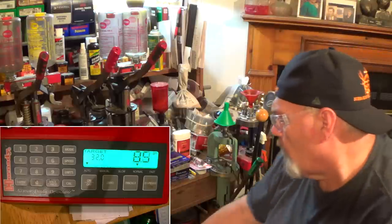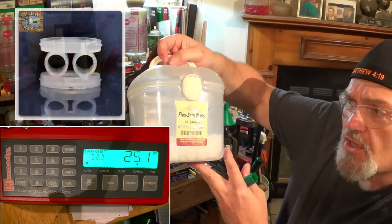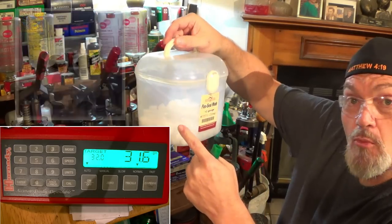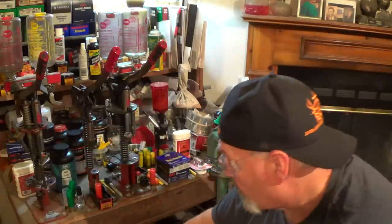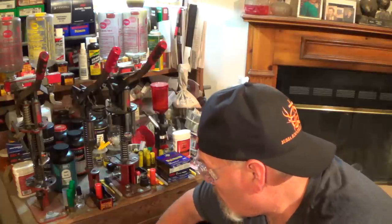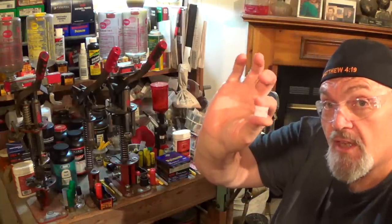Let's get that dropped in. We're going to need, on this first load, Ballistic Products Flex Seal. I get them by the bunches and dump them in this little tote. It's the Ballistic Products Flex Seal — I love these things. Great in buckshot loads, great in slug loads. The Flex Seal is all the seal we need; we're not going to need anything else.